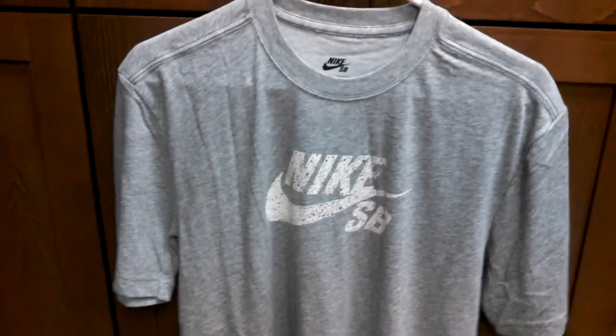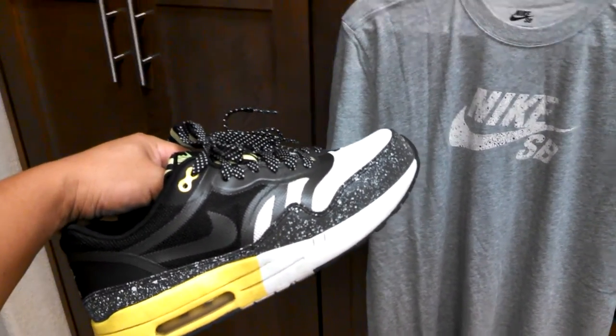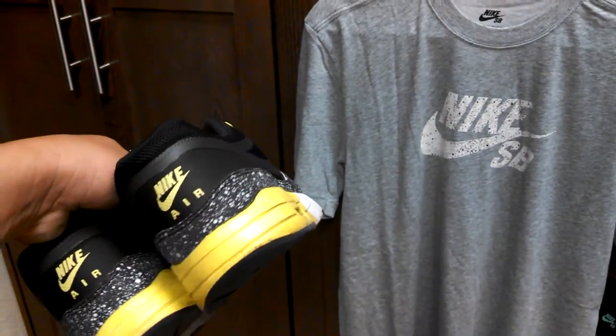A little bit longer, a little bit looser — it's kind of my style. So along with the speckle t-shirt, I've got my Air Max Ones and they actually have speckle with reflectivity as well.